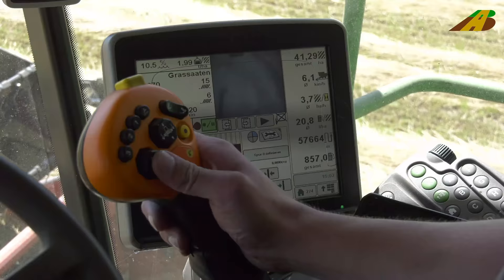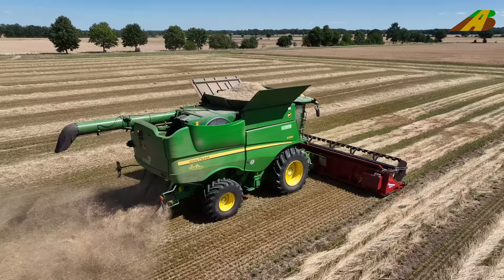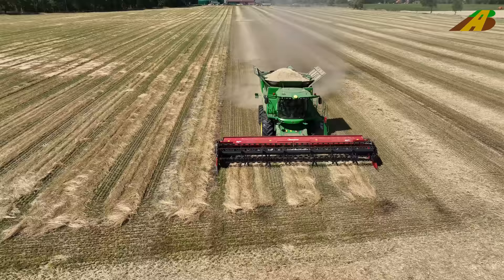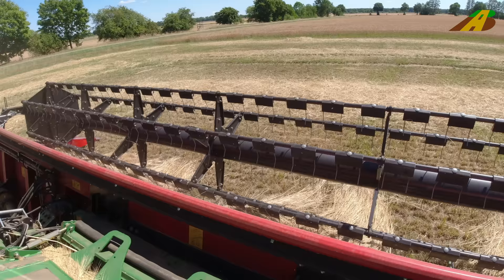I'm guessing we're at about 25 degrees. The weather is perfect — we have sunshine, 25 degrees, a bit of wind. So that's really ideal for grass seed threshing.